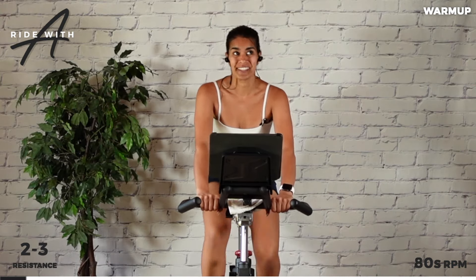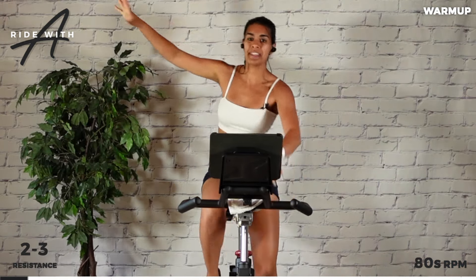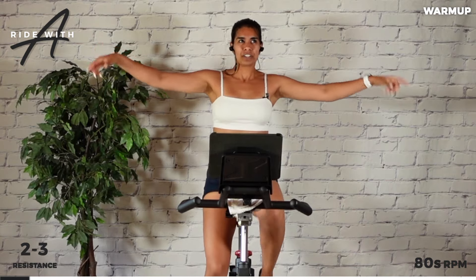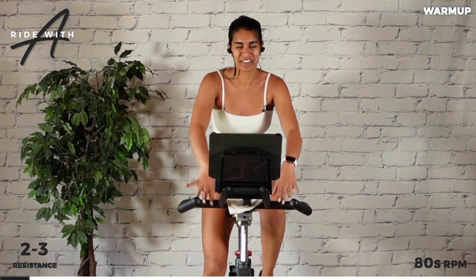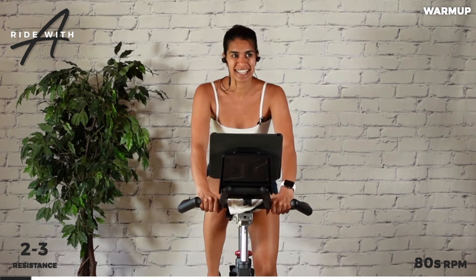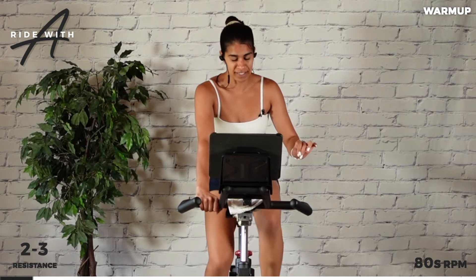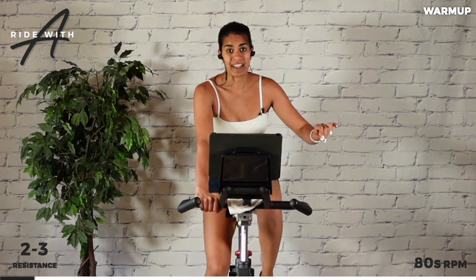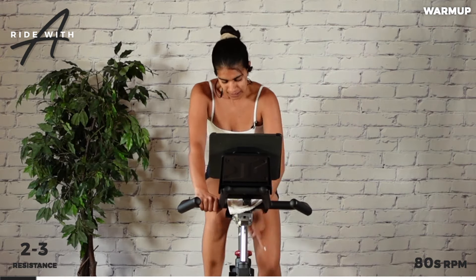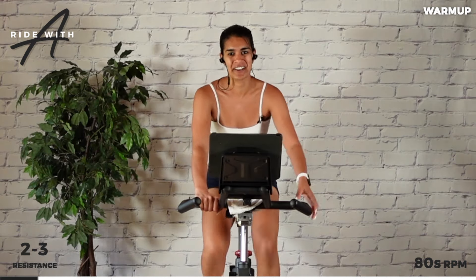We have made it to a hundred — I cannot believe it. Team, right here, this backdrop, this exact spot, this is where I filmed the first ride of Ride with Alina, just over two or three years ago. It was March when I got certified over the pandemic, and then I released my first ride in May of 2021. Add some resistance — second acceleration, final acceleration in the warmup. Pick it up.